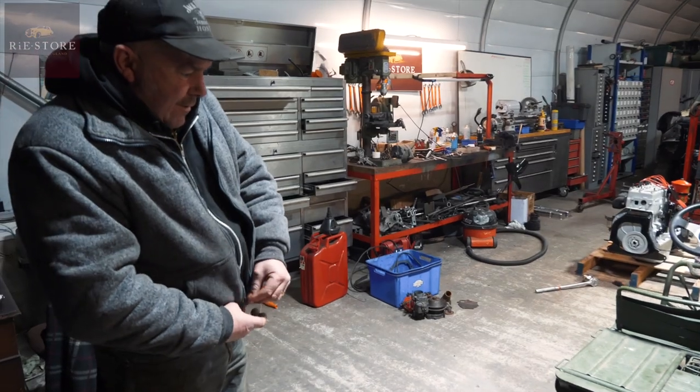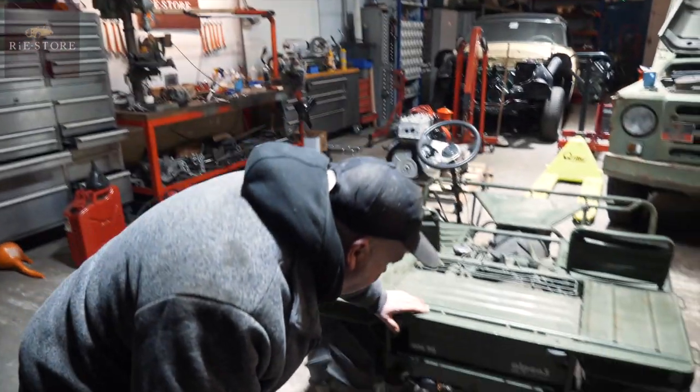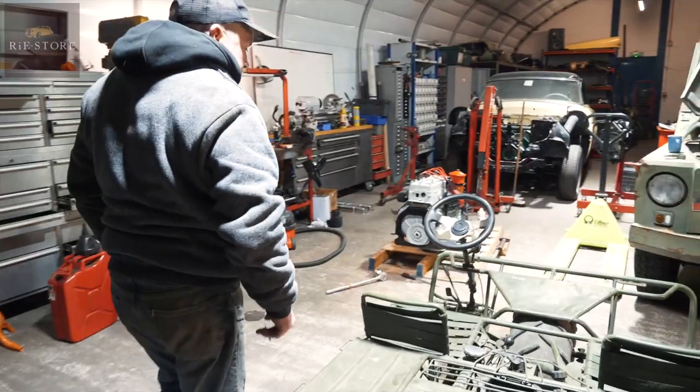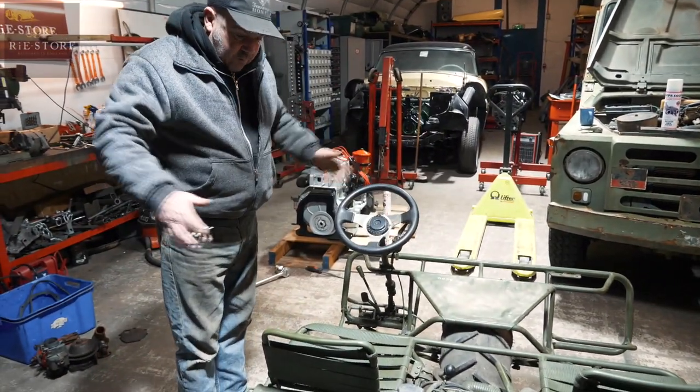Right, well I don't really know exactly what it is. It's called an Alpen, I think. It's for going up mountain tracks apparently - a three-wheeler with a trailer that sort of folds away.